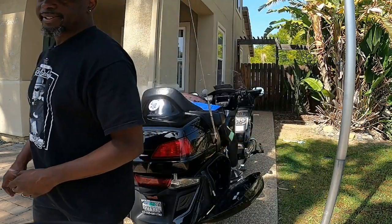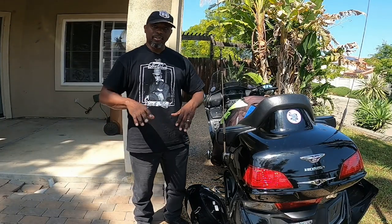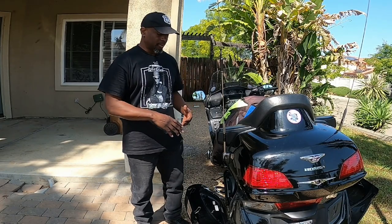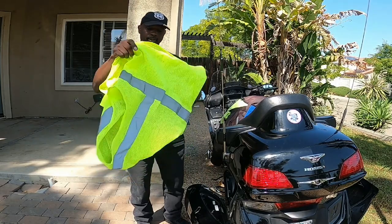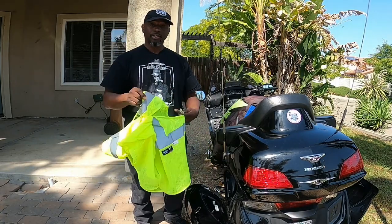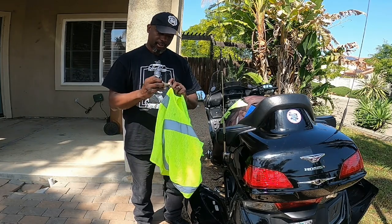I head over to the left saddlebag. I don't have much in my left saddlebag. This is normally where both Cake and I have kind of the same thing in our saddlebag — she has a lot more stuff than I do because she doesn't have a top case. But this is a safety vest, so if we get stranded at night on the side of the road.